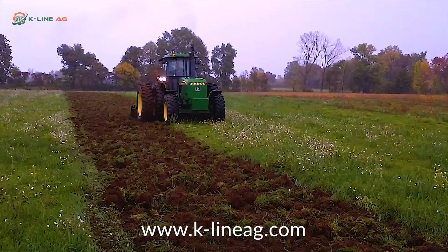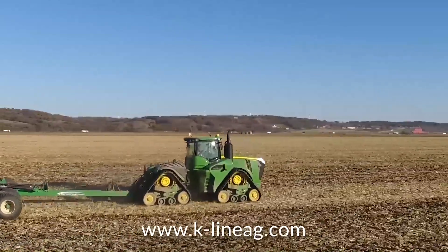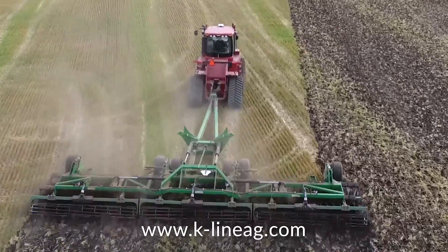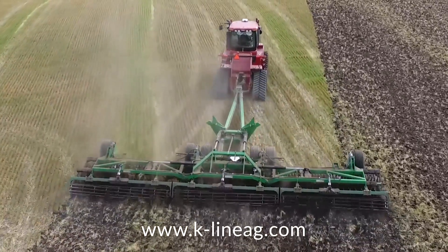Another feature that comes to mind is quick lateral disc blade placement adjustment. This allows for up to four inches of blade wear and also allows you to adjust the blade tracking to remove all the subsurface soil ridges, giving you a level seed bed.